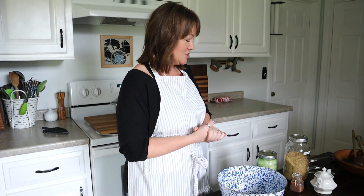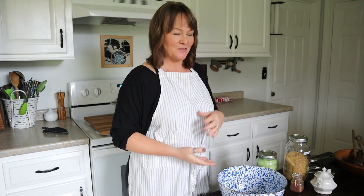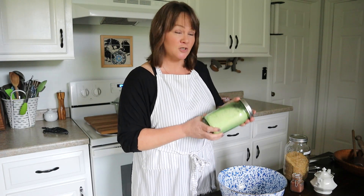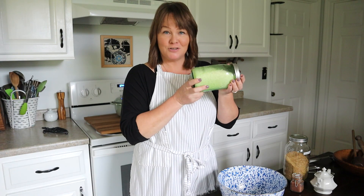The recipe I'm going to share with you today is for a grain-free noatmeal — kind of like oatmeal but there's no oats in it, so it's got the funny little name of noatmeal. The main ingredient is unsweetened shredded coconut, and it takes four cups.